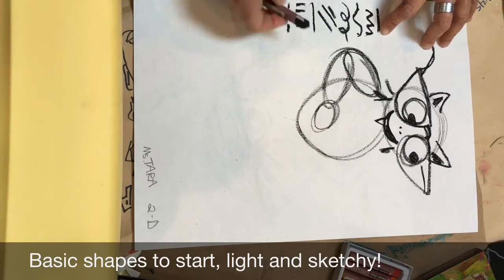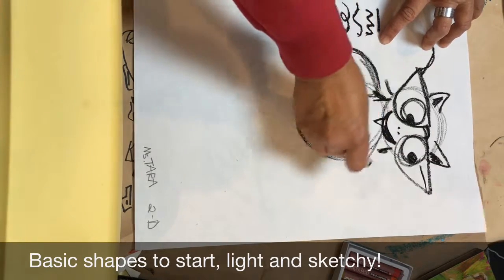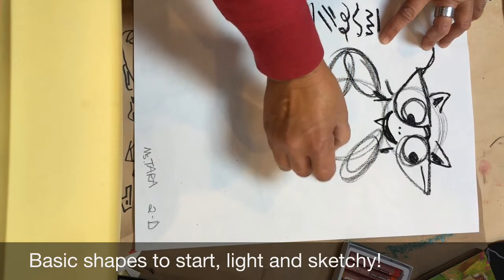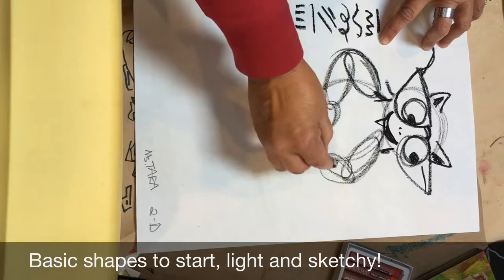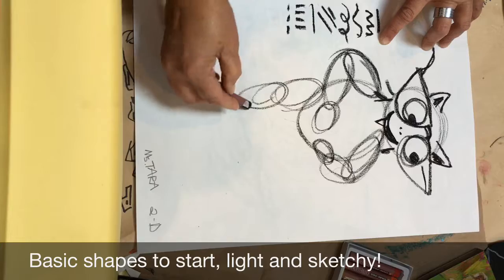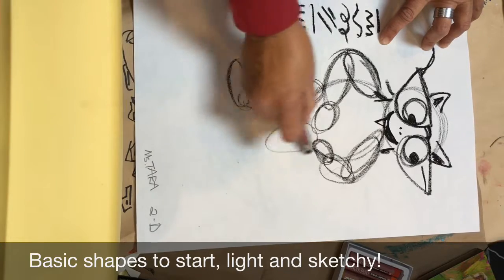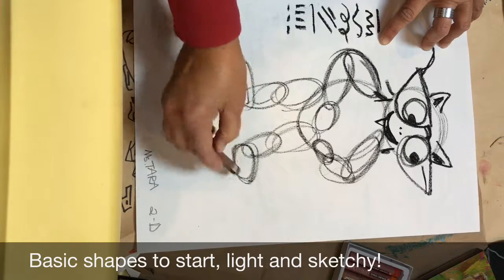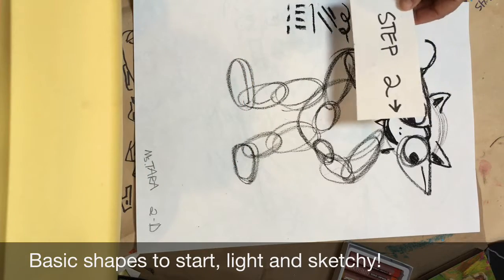It looks like a bunch of shapes, doesn't it? But that's because later I'm going to turn it into something else. Over here I'm going to have it have another arm and another oval hand, and I'm going to give it some oval legs and some feet. I'm drawing really lightly, and this is step two.